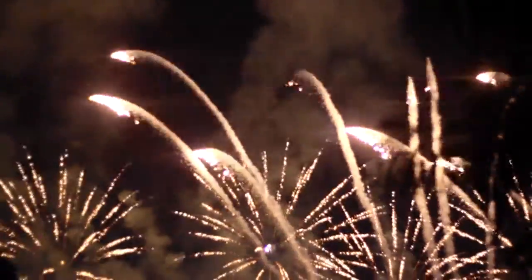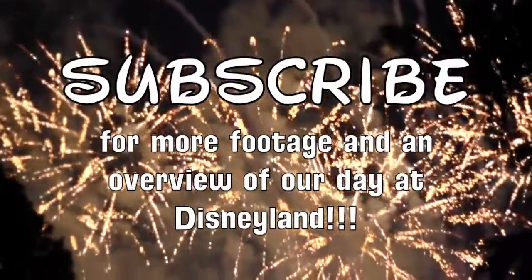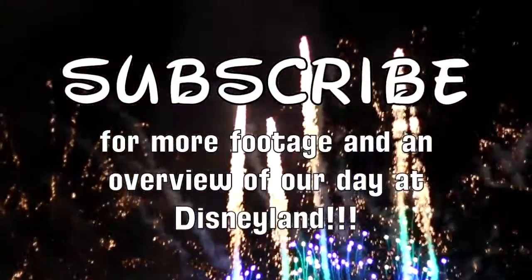If you have not done it already, you're definitely going to want to make sure to subscribe so you can stay tuned for the next few Disney videos that I have coming up. Hope you guys enjoyed — talk to you later, bye bye!